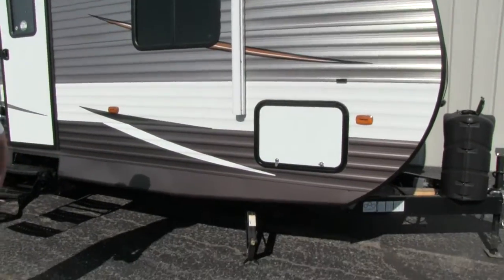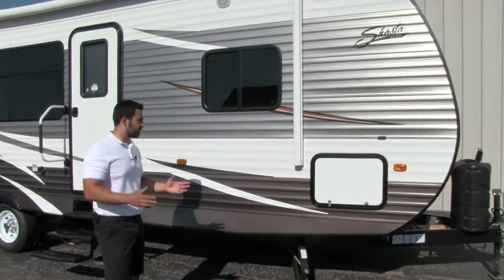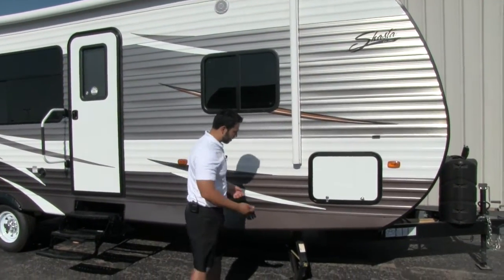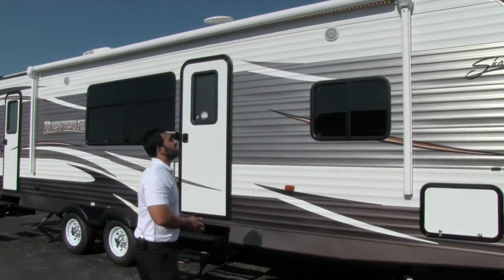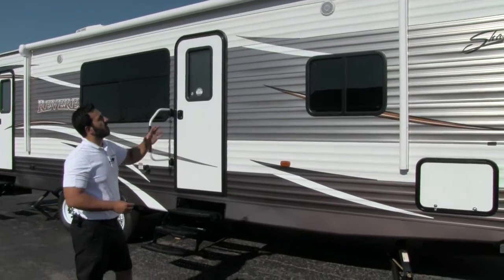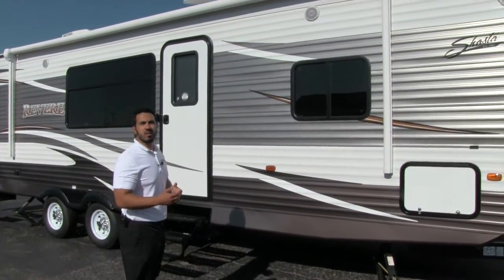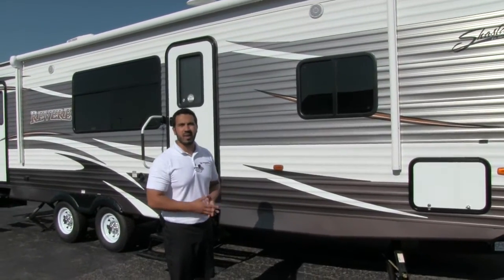Looking down below, you'll see you're going to have scissor jacks — four of them, one on each corner, which are going to help stabilize the unit. Nice and easy to crank up and down. And here we're going to have our nice large power awning. It's going to span almost the entire length of the trailer. The great thing about a power awning is it's super simple, one-person operation — touch a button it rolls out, touch a button it rolls back in.